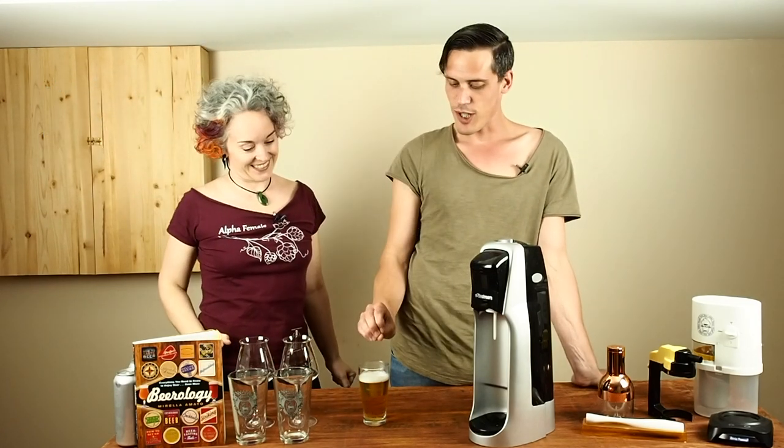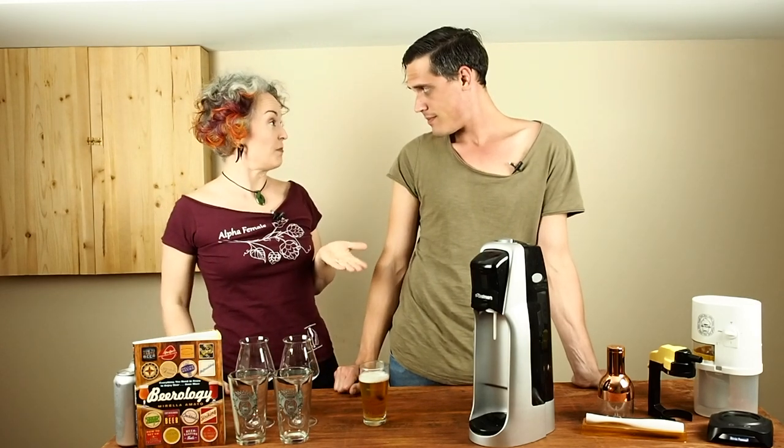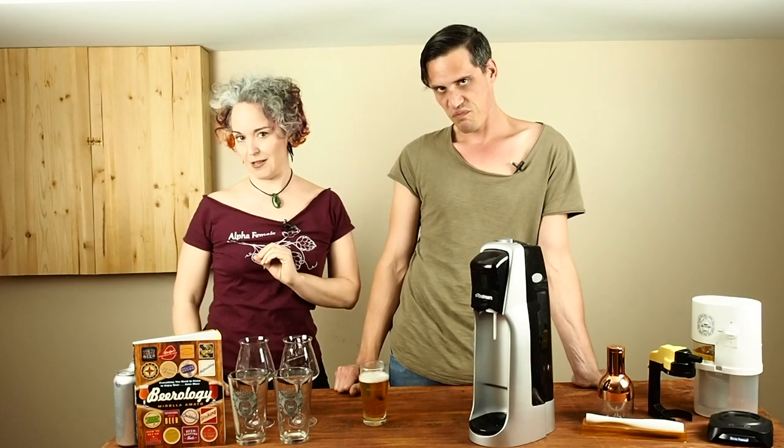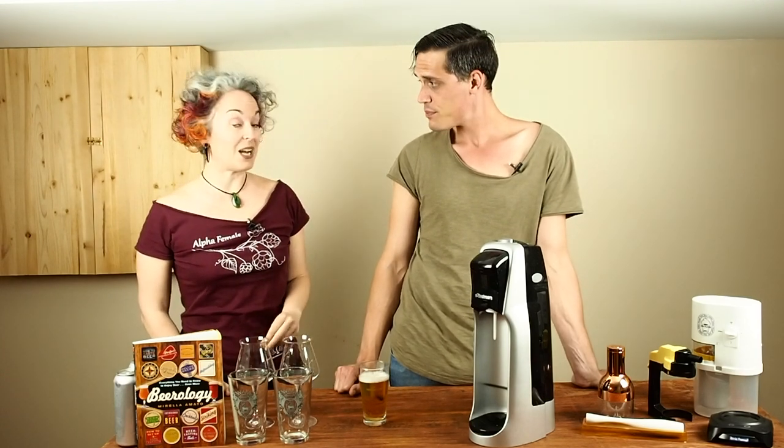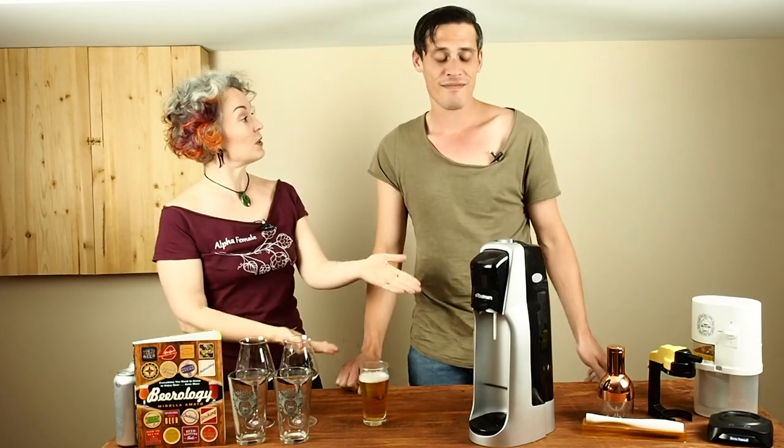But how do we get the carbonation into the beer? Well, carbonation is a natural byproduct of fermentation, but most brewers will give the beer a bit of a top up before it leaves the brewery. Now to illustrate how easy it is to carbonate a beverage, I'm going to ask you, Matt, to demonstrate with the SodaStream.